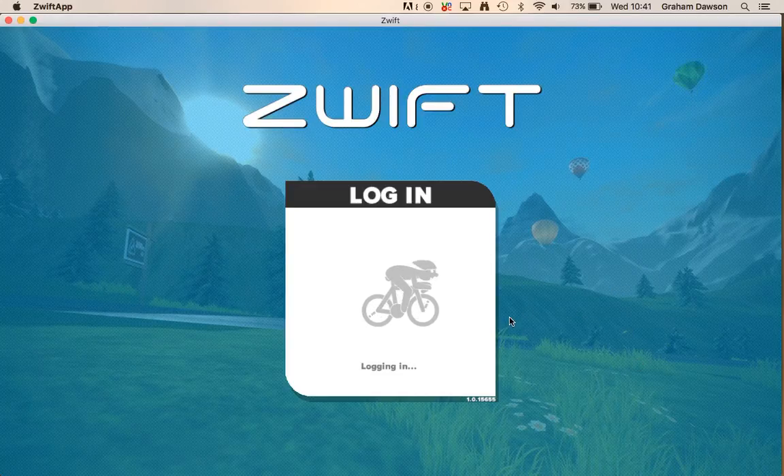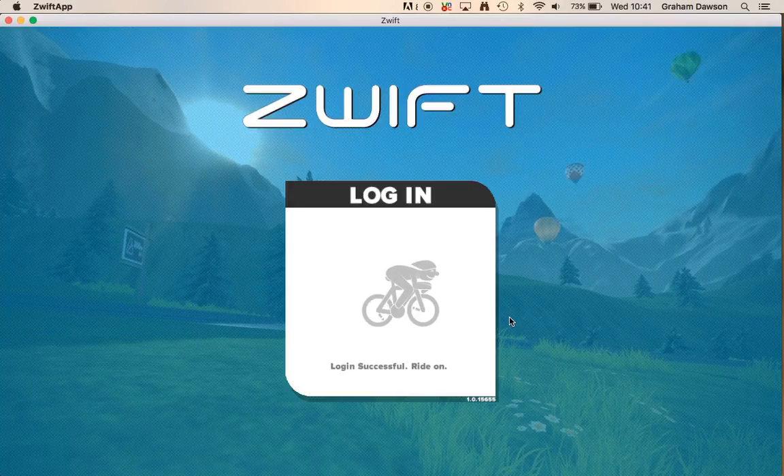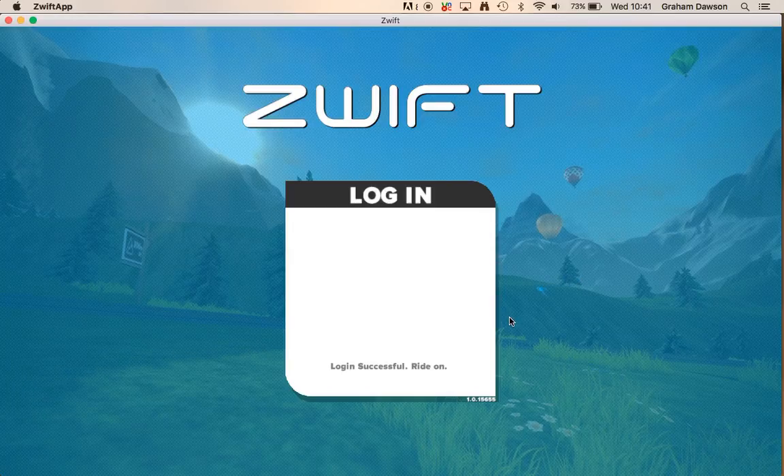This is what you're presented with when you log in. I've turned off the music — there's usually some music that plays, but in the settings you can turn that off.